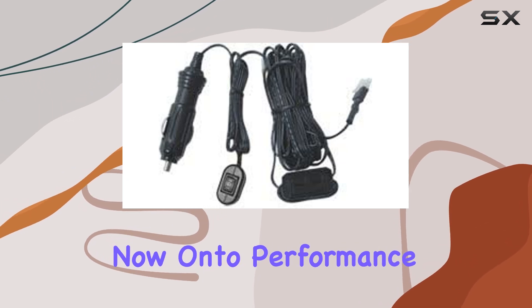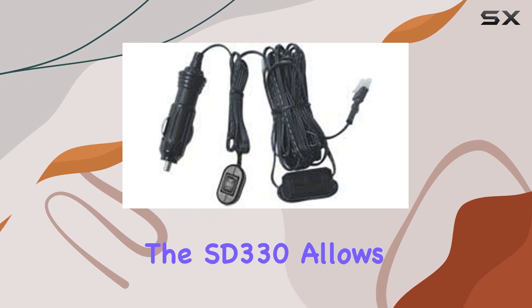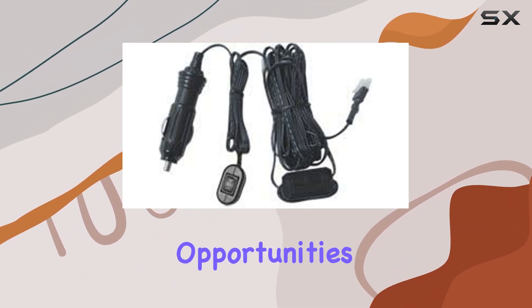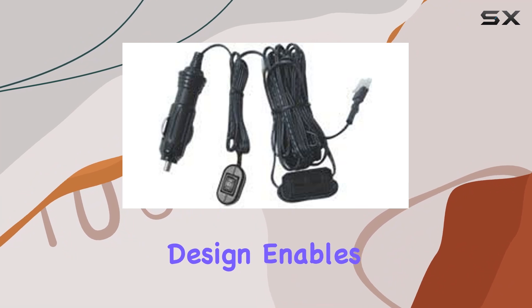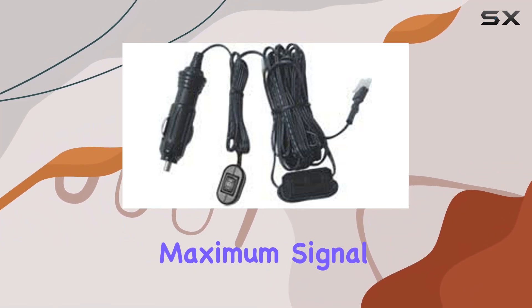Now, on to performance. With its wide frequency coverage, the SD330 allows you to tune into various bands effortlessly, providing ample opportunities for DXing, contesting, or simply staying connected with fellow operators. The screwdriver design enables easy adjustment of the antenna's length, optimizing resonance for maximum signal strength.